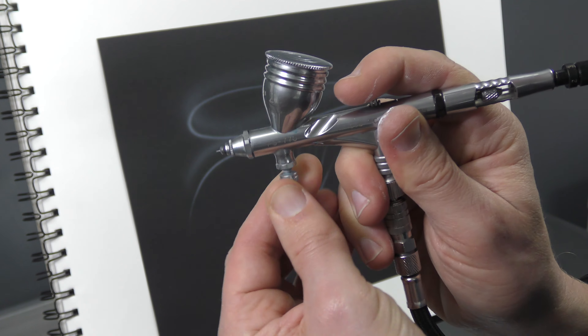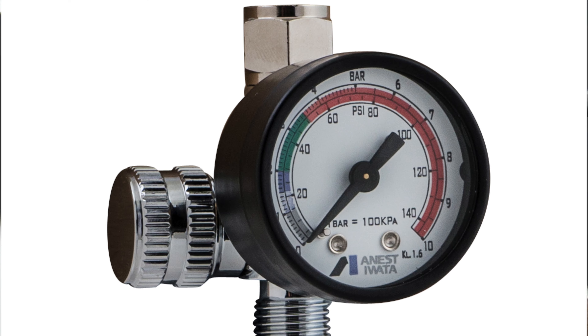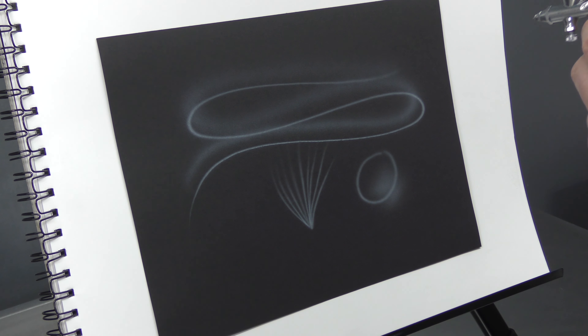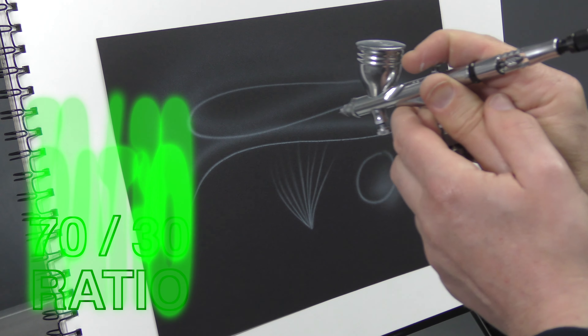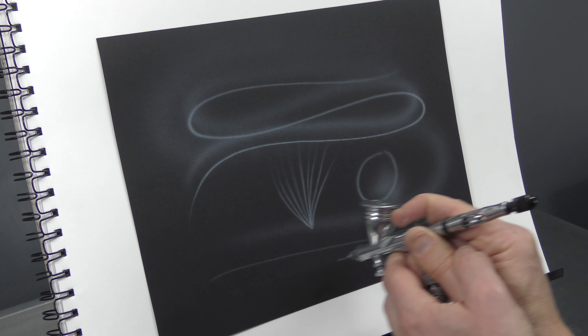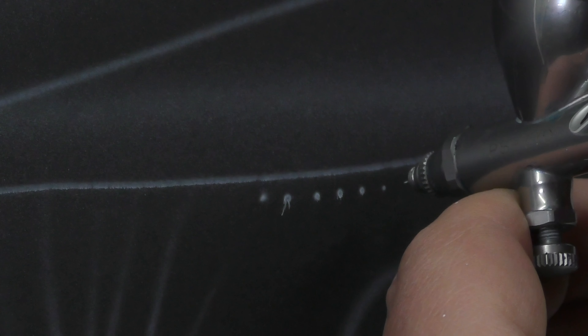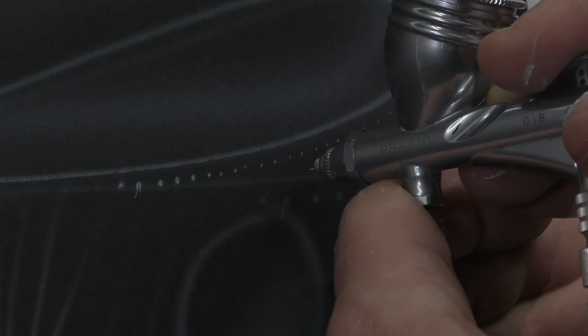To avoid that grain, I'm going to thin out the white a little bit more. Now that I've thinned the paint, I can turn down the air pressure using the MAC valve on the front — if your airbrush doesn't have that, you can turn it down on your regulator. It's now about a 70-30 ratio: 70% reducer, 30% paint. You can see it's just flowing really nicely — you can even get nice fine dots.